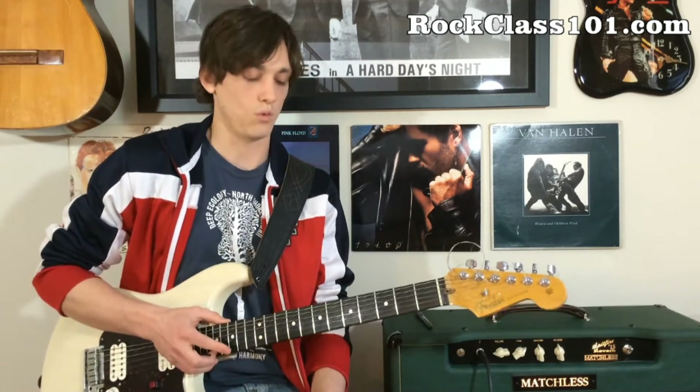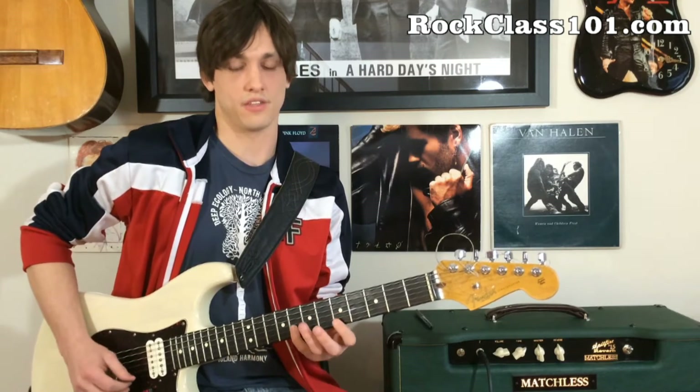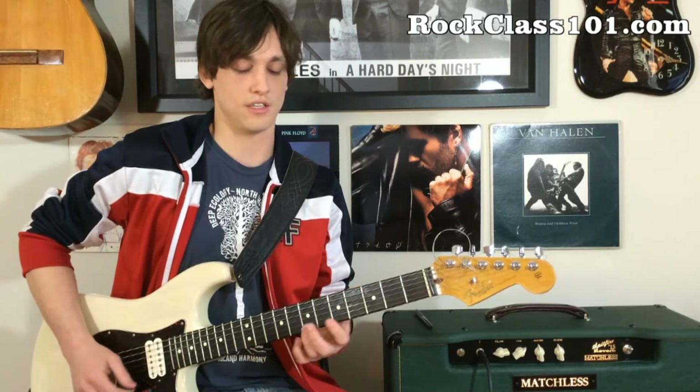I want to show you two notes that you can add. One of them is right here, which is the 9th, so going up the scale I'm going to add that. And the second one is here — so the 4th fret G and the 7th fret E.